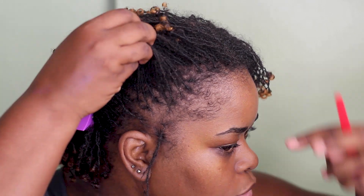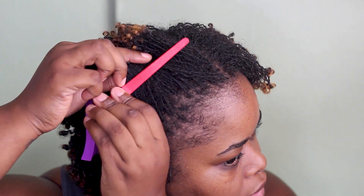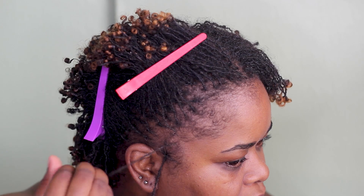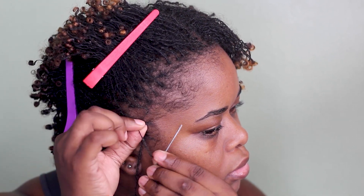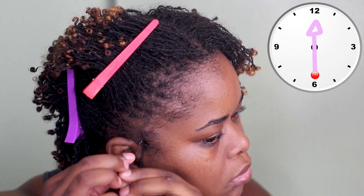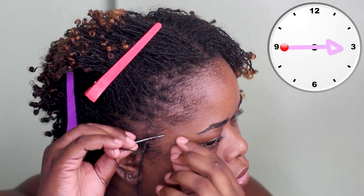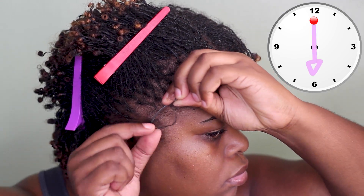I'm going to move on to the other lock. I do the same process where I move away the hairs I don't really need, loop the hair, put it through the needle, and gather all the loose hair at the base of the lock. Then I put it from three to nine — you're always starting from three or nine. Then I'm going from six to 12, then nine to three, and then 12 to six.